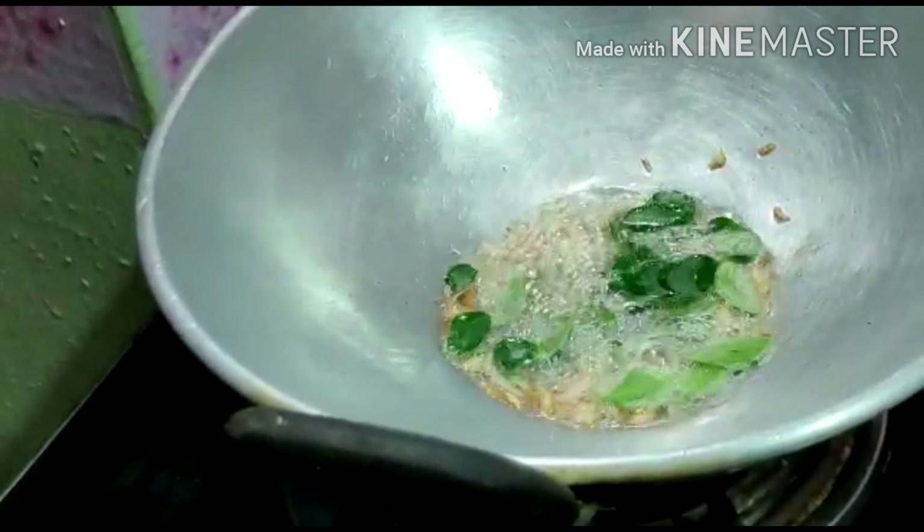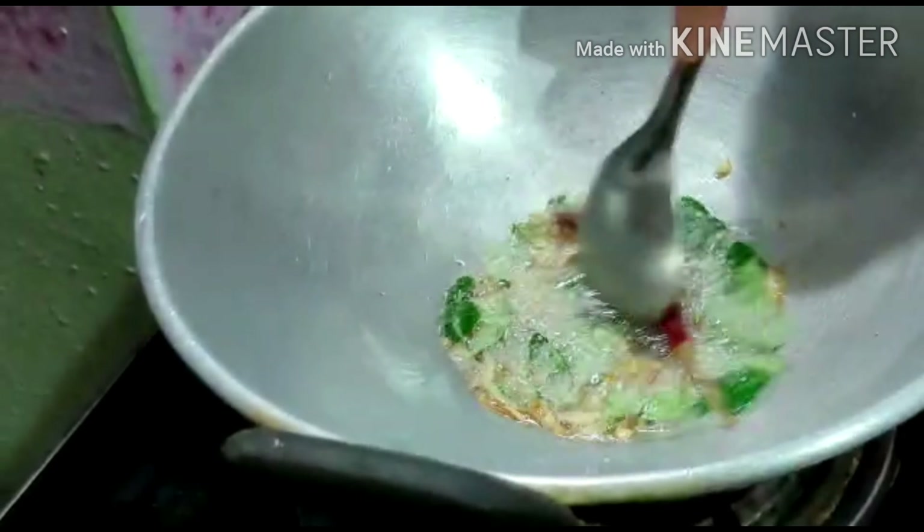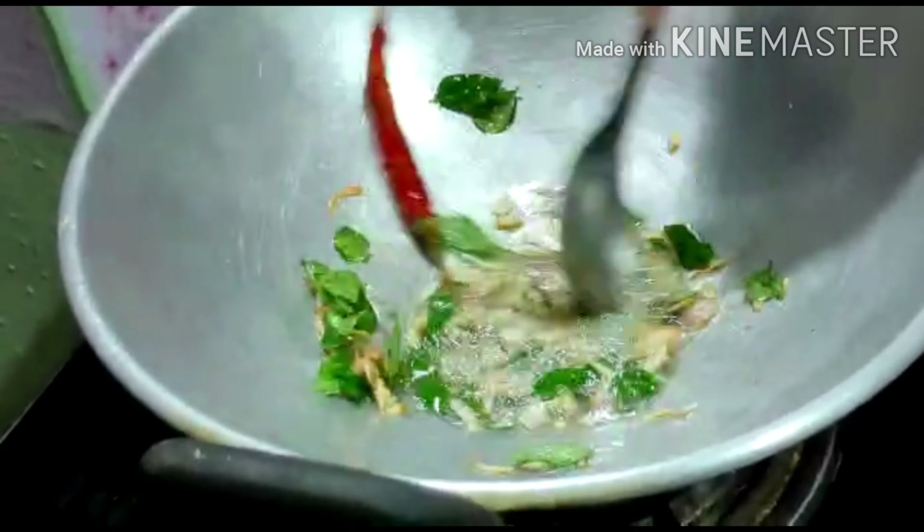Pour it on the rice — pour the soup directly. And pour it on the rice. I will add some salt in the rice. Native rice and I can add some salt.